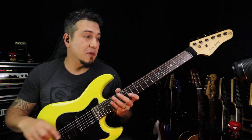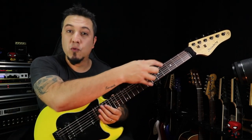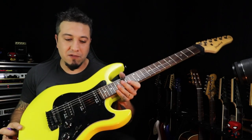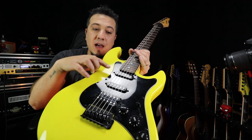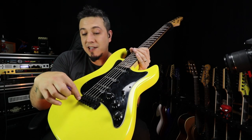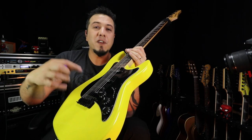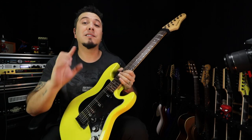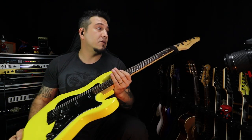Ela é uma guitarra chinesa. Basicamente, a parte de madeiras é maple aqui no braço, rosewood aqui na escala, e aqui é um basswood. É uma guitarra extremamente leve. Ela tem os captadores originais aqui da Stringberg: aqui você tem um captador single, no meio também um single, e aqui um humbucker. A ponte é uma ponte que você pode utilizar como trêmulo, mas eu prefiro que ela fique fixa para não desafinar. Aqui os knobs, as tarraxas — bem simples, não tem trava, não tem nada.